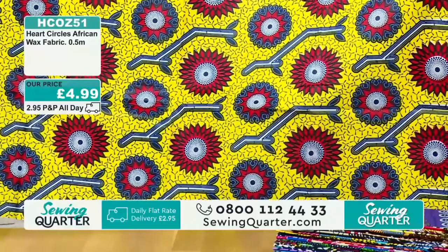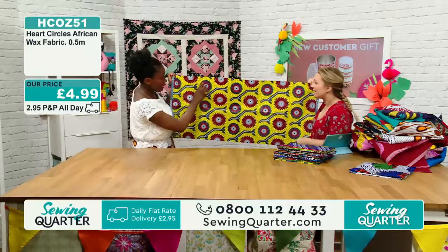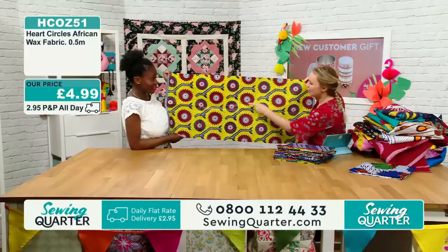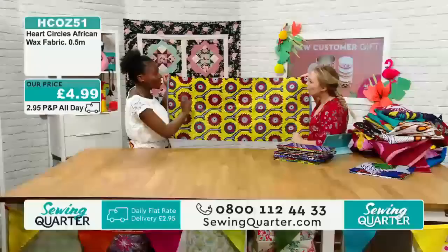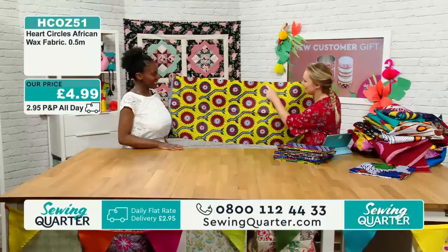£4.99 a half metre for the heart circles. You can appliqué — for example, if you wanted to appliqué over these designs you could. I can see some lovely fussy cutting here and appliquéing them onto bags and purses. Embroidery — that's what I meant to say. You could embroider, which would give it more texture as well. Exactly.